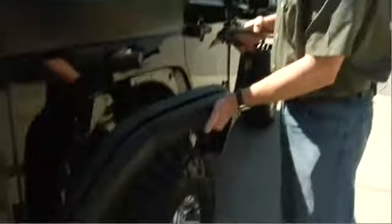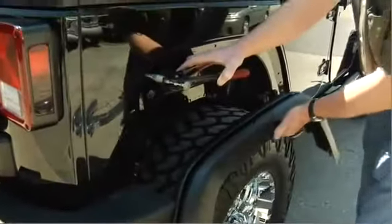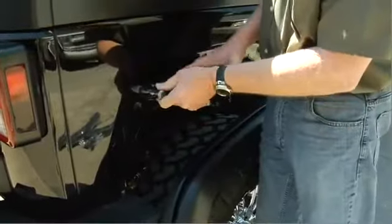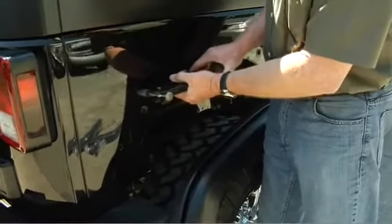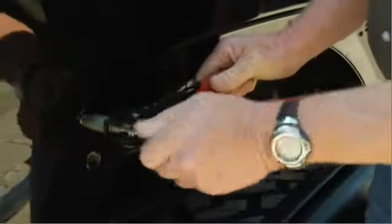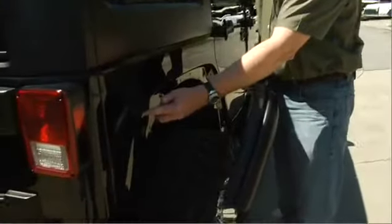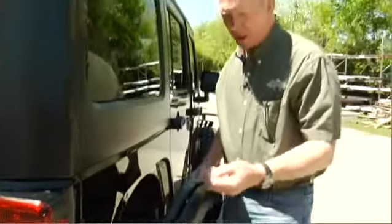You put the frame in place and identify where the nutserts need to go. You put the wrench in, squeeze it, and then back it out. Once you have the nutserts into the frame of the Jeep in the three places, you're ready to put the inner flare on the Jeep.